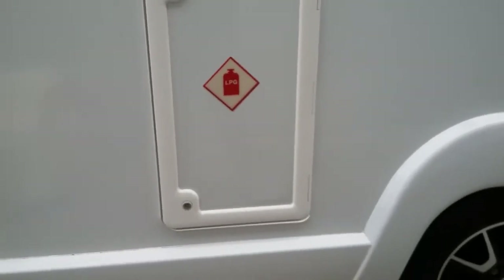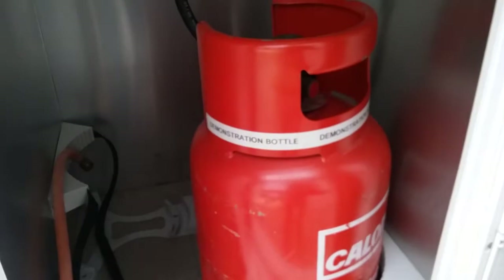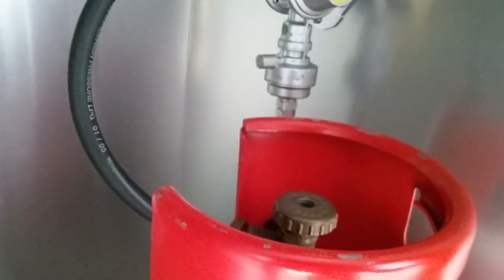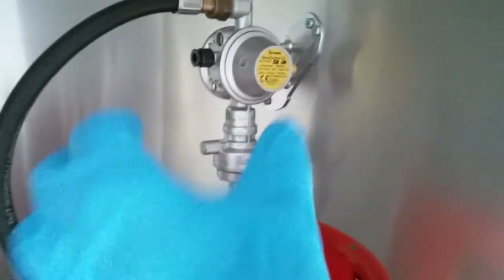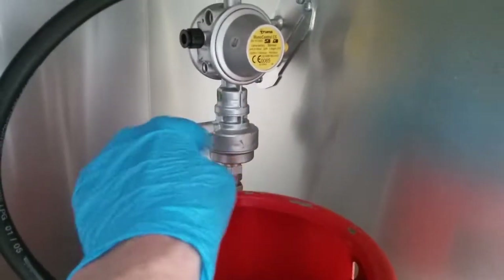Next we have the gas locker. We have space in this gas locker for two gas bottles. This particular motorhome runs the crash safe regulator, so we have the actual regulator itself here and then we have the crash valve just here.